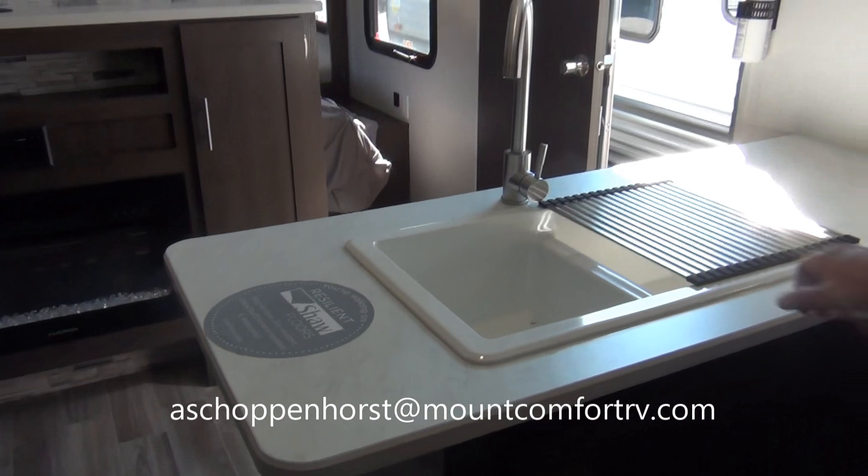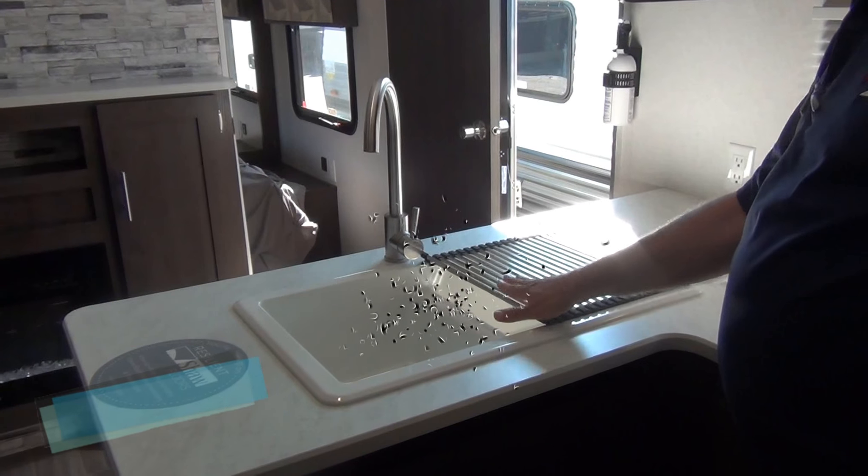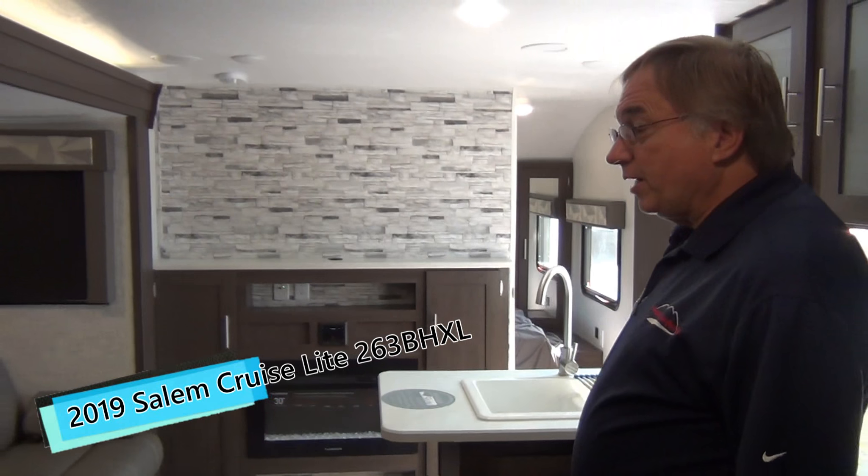It comes with a really nice roll-up dish drainer. Roll it up and store it away, or roll it out on top and set it where you want it. Works out well.